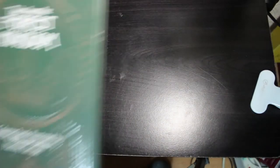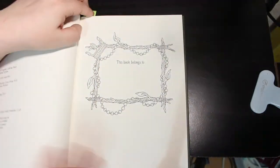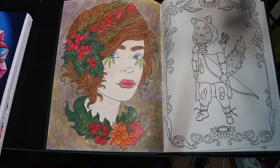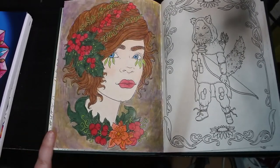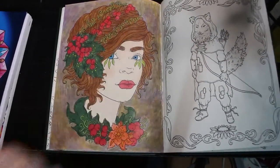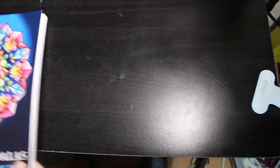I did one in Tales from the Forest Kingdom, because I'm still trying to color in books I've never colored in before. I did this one — again Polychromos, I'm in a very Polychromos mood at the moment, really enjoying using them. I did a mixed background of different colors and blended it out with an alcohol marker blender pen. I like that for blending — I did a bit on the hair as well. I think that might be my favorite for the month.